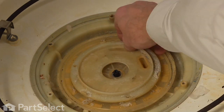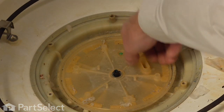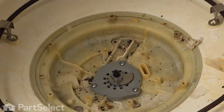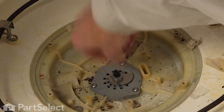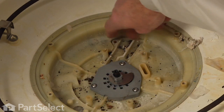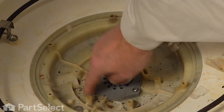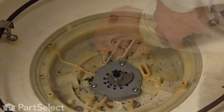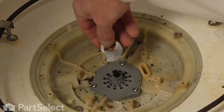Now with the impeller removed we can also lift out the bottom of the pump and filter, and inspect that drain area to make sure that there's nothing in there that doesn't belong — such as some bones or broken glass. We can remove all of that while we're in that area and check the food chopper to make sure it's not damaged.